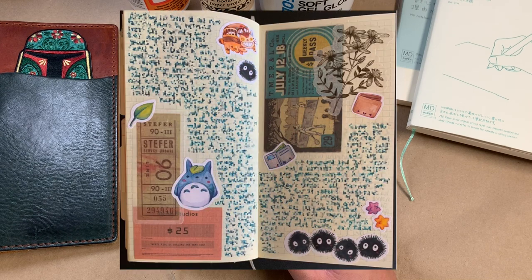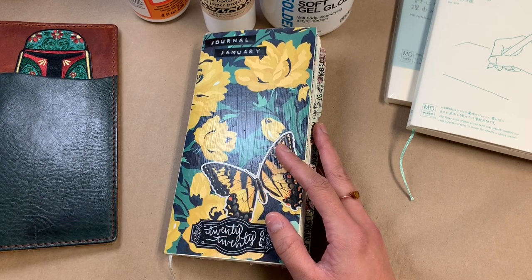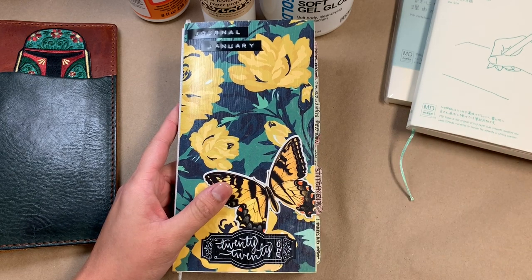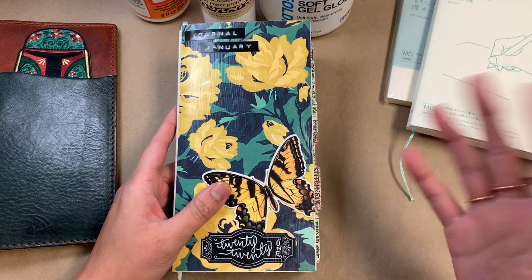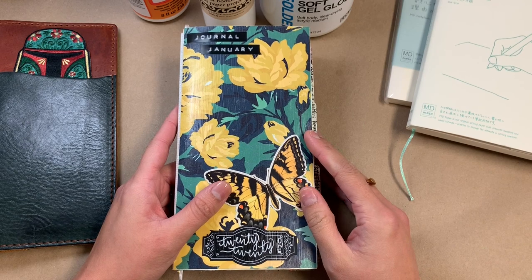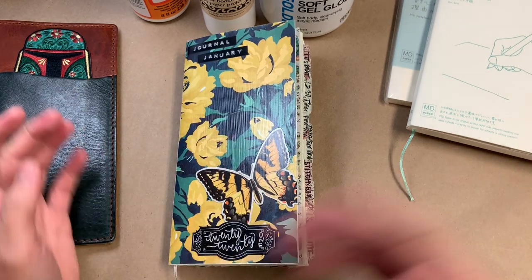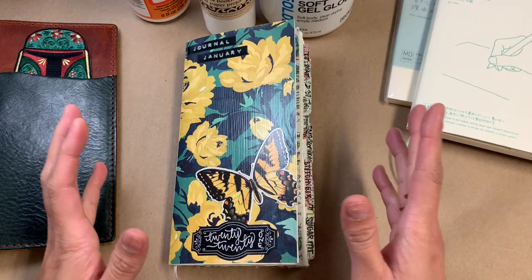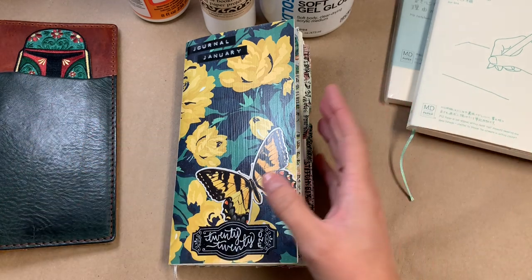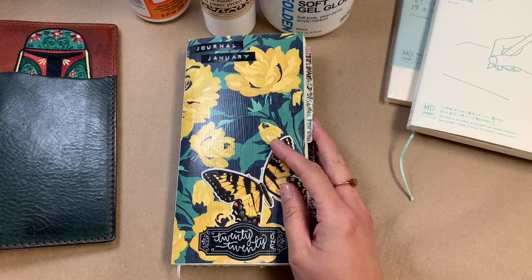I really liked how these pages were turning out and it felt really good to do, so I just continued doing that. Now that this journal is finished I've started my next one — I'll do a separate video on the setup — but I'm just continuing to journal that way, randomly putting down stuff, because I'm enjoying it. When I feel like it I'll probably go back to a more planned-out spread, but I love that I changed it up and experimented with something new that I actually really enjoy.